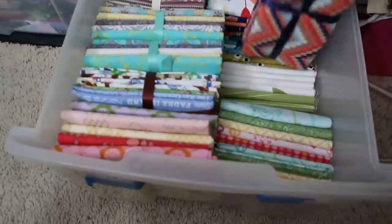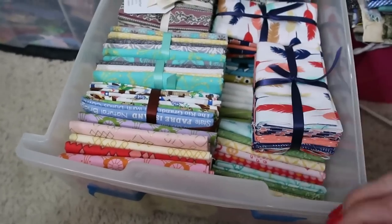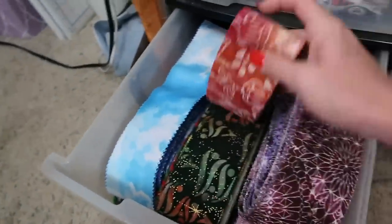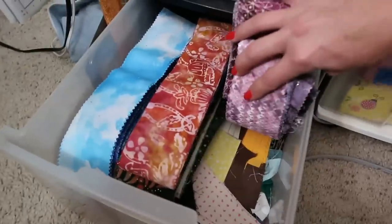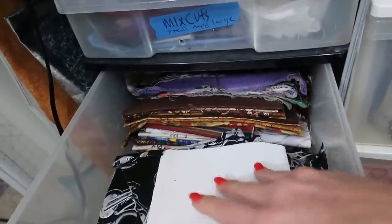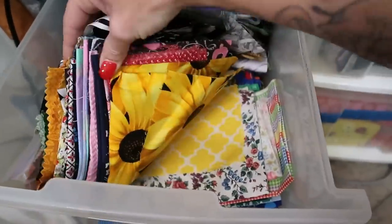I haven't gotten fat quarter bundles from Tuesday Morning in a really long time, but that's where I used to get them. The bottom drawer of this one is all jelly roll strips — sets that can be sewn together to make one single project. Underneath it are orphan blocks buried under there. The next drawer is mixed small neat scraps — smaller pieces compared to the other drawers, like 12 inches or less.